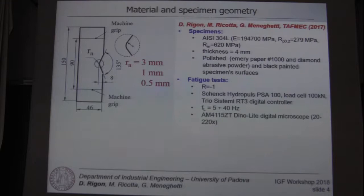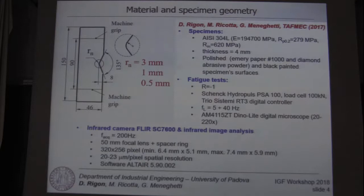Fully reversed fatigue tests were carried out by a servo-hydraulic machine and the temperature field was measured by an infrared camera with an acquisition rate of 200 Hz and a spatial resolution of 20 µm per pixel.